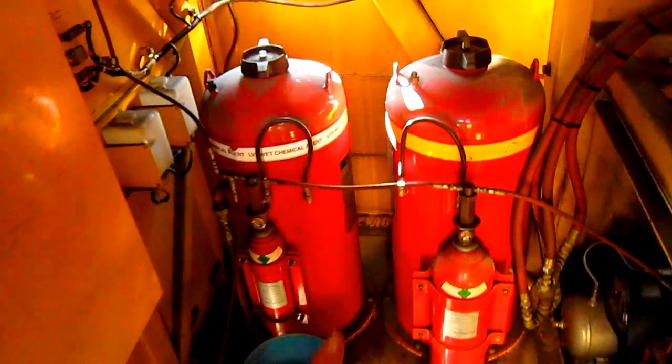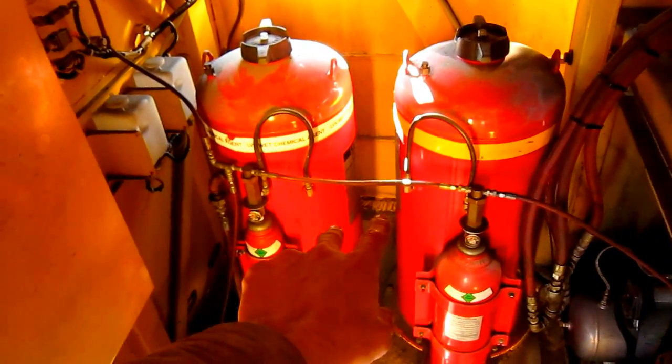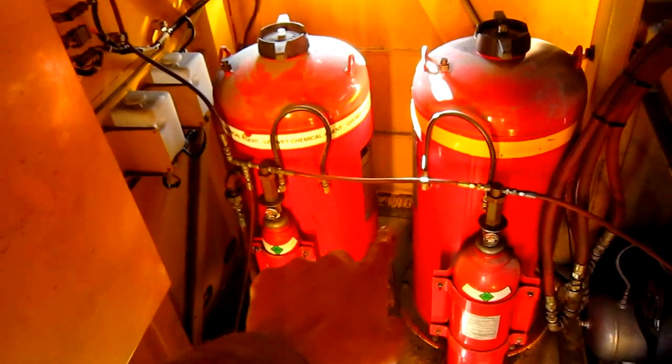Down here inside this compartment is the electronic room. These two big red canisters are for the fire suppressant system. And inside this box mounted on the wall is where all the computers, the relays, and electronics are that work the machine.